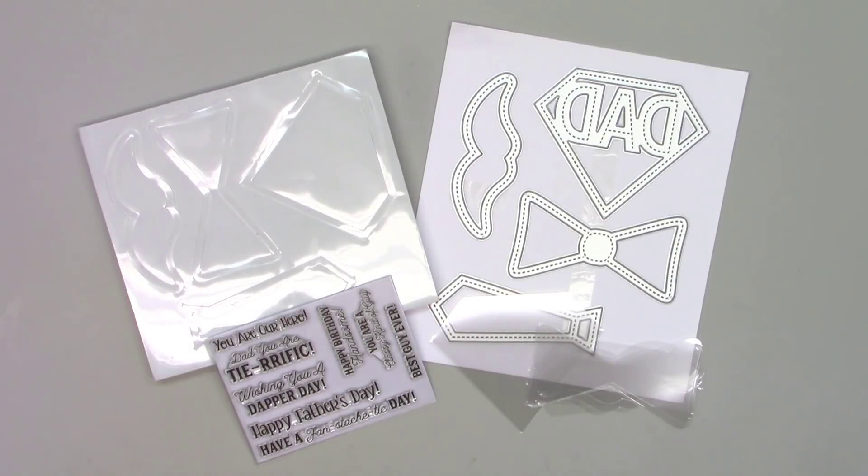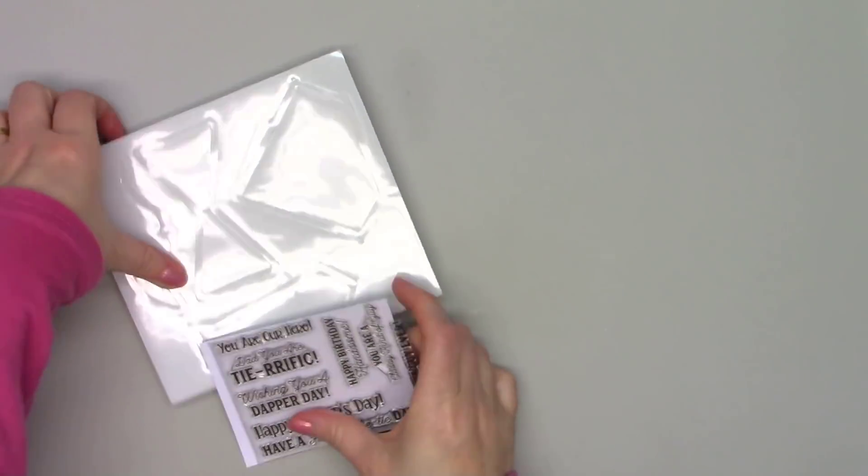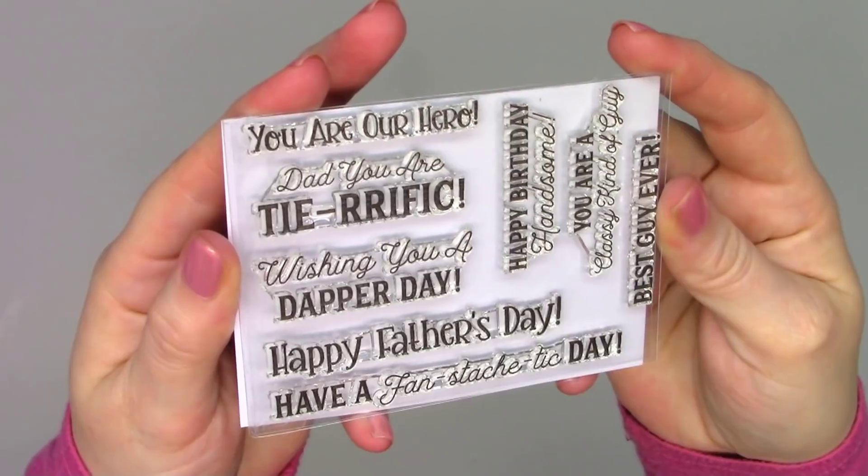Hello friends, it's Christy Marcotte. I know I just recently shared my unboxing of Queen & Company's Mother's Day Shaped Shaker Kit, but look what else just showed up — now they have the Father's Day Shaped Shaker Kit.